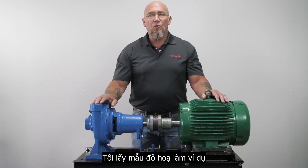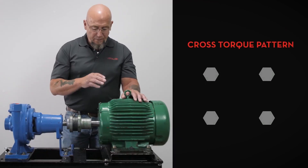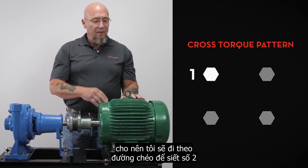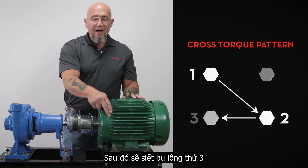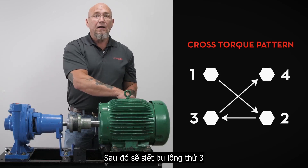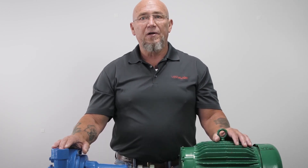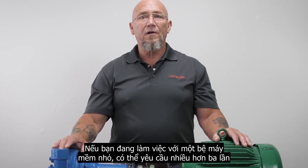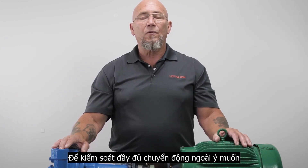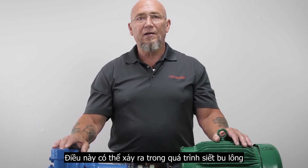We recommend using a cross torquing pattern. You can start with any bolt — if I start with bolt number one, I'm going to go diagonally to bolt number two, long side to bolt number three, and back diagonally to bolt number four. We also recommend making at least two or three passes in sequence. If you're working with a small flexible base motor, it may require more than three passes to adequately control unintended movement, which can occur during the tightening sequence.